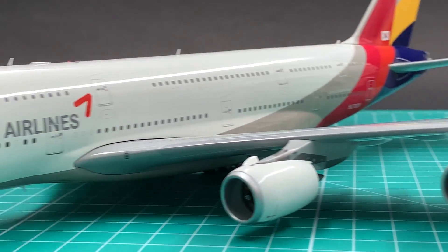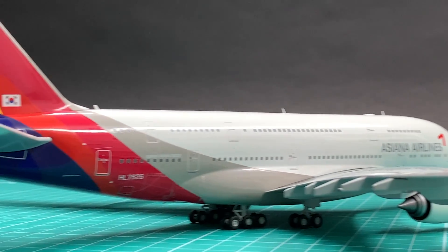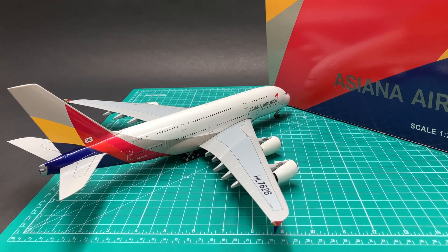We found JC's Asiana has serious color discrepancy before. Does this 2016 version A380 make the same mistake again? Find it out at the 4th minute.